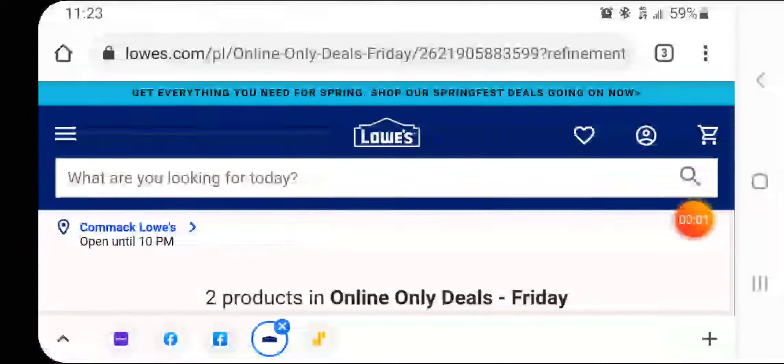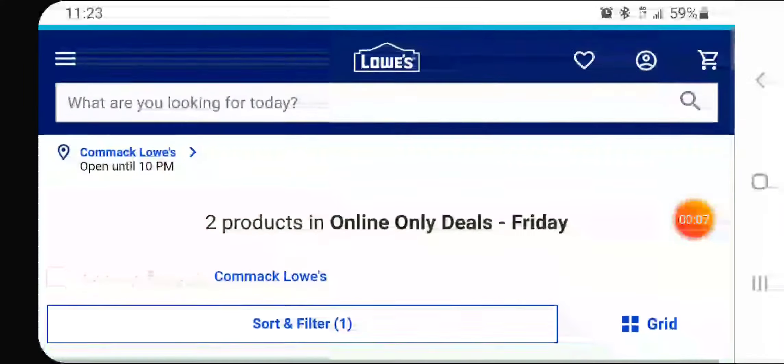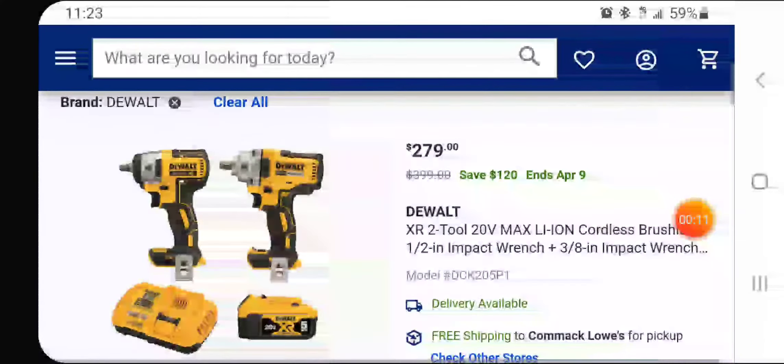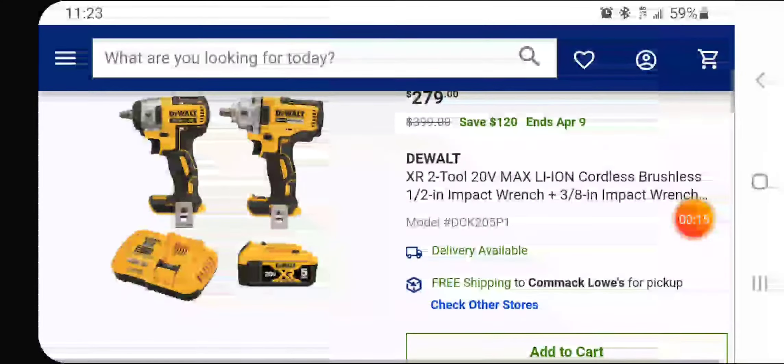Welcome back guys, Discount Tools back again. We got a Friday deal — screaming of a deal actually — from DeWalt over at Lowe's. Deal of the day, and this deal is awesome: $279. Hear me out.